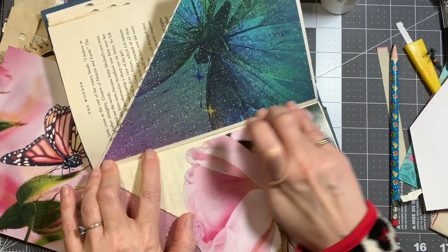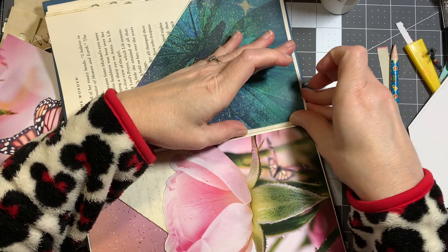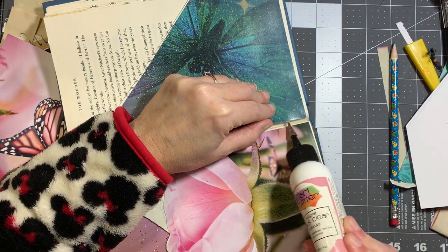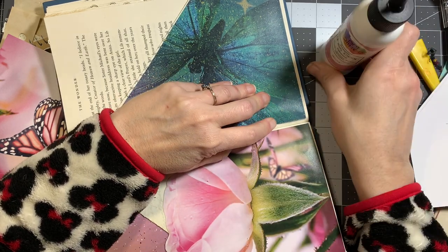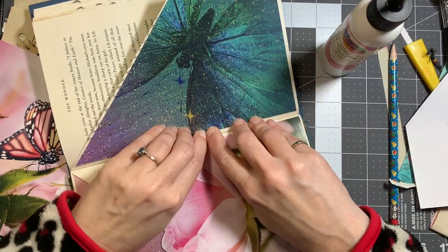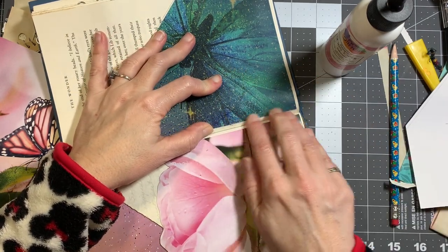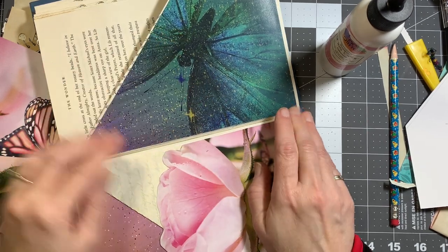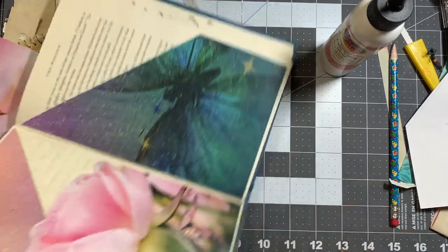When doing an altered book I have to think about how bulky some things are. I started thinking about closures — I've bought some little peg-style closures but I don't know how you get them through the cover. I guess I could use my Dremel or drill bit. I'll have to look that up on YouTube because I have no idea.